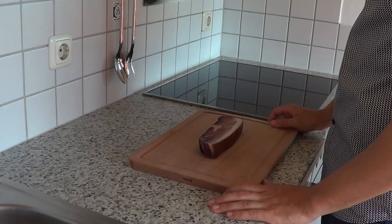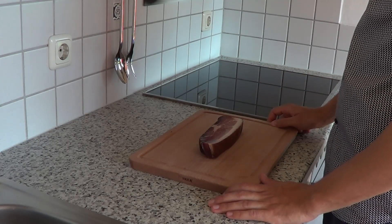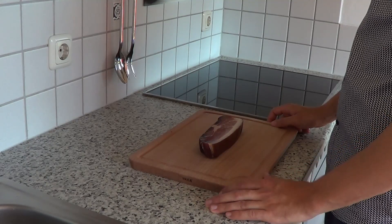So today we are going to make schritzl, famous from Northern Italy. My grandma used to make them when I was a kid, so they are an honor to her.